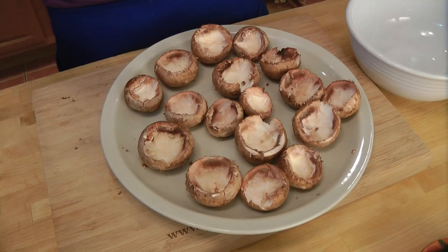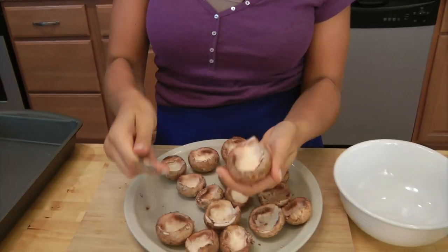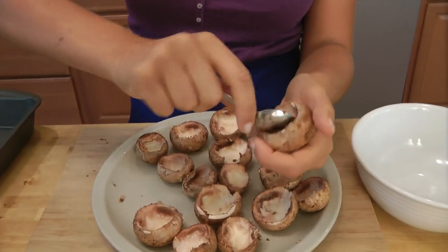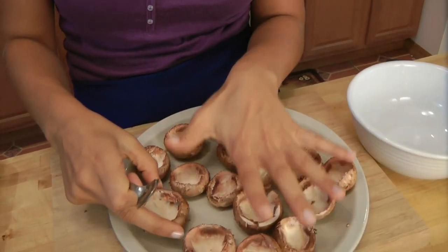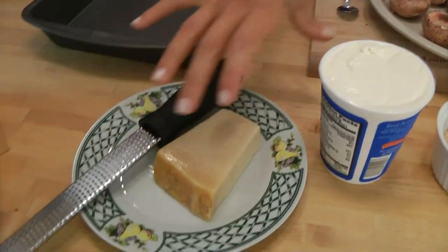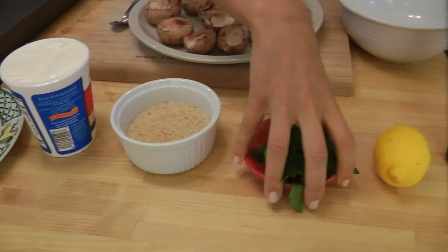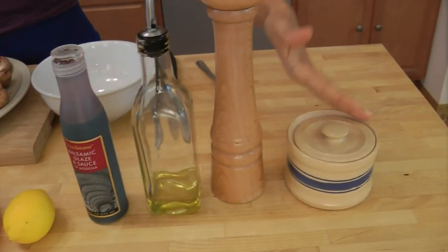Before we get started, I'm going to run through the ingredients for you. You're going to need some mushrooms — I'm choosing to use cremini mushrooms. All I did was take a little spoon and hollow them out so we have a little pocket for the filling, and I'm doing these bite-sized. You're also going to need some parmigiano reggiano, some ricotta, breadcrumbs, fresh parsley, lemon, balsamic glaze, olive oil, and salt and pepper.